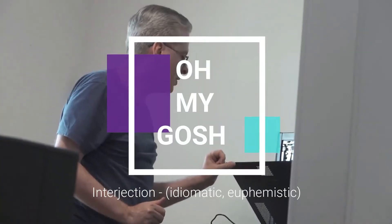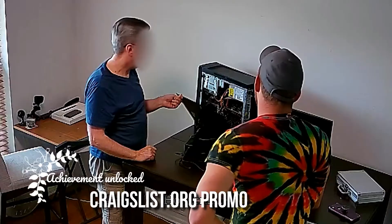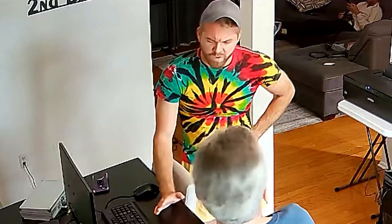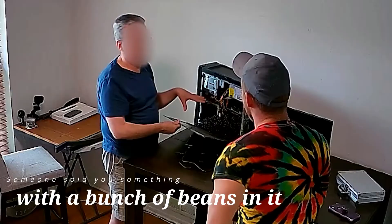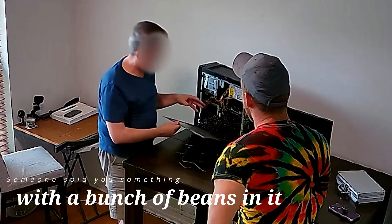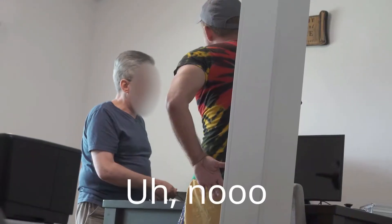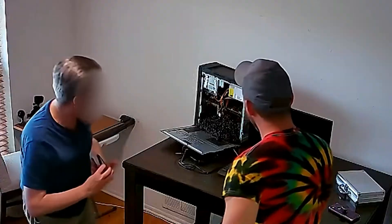Oh my gosh, what do you mean? Where did you get this computer from? You got it for me on Craigslist. I use it a lot. I never had an issue. These black things... This is like food. It's not like to help the computer stay cool or anything. No, no. Someone sold you something with a bunch of beans in it. This is the black beans — this is what you get at a Mexican restaurant. And that's not good for the computer? No. I have never in my life seen anything like this before. I am shocked.